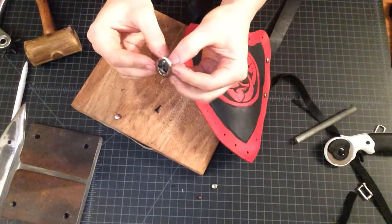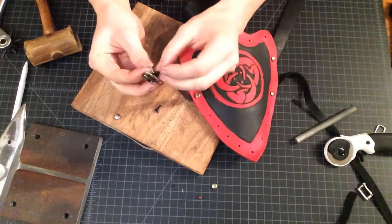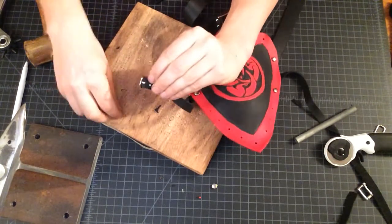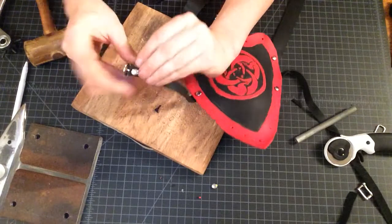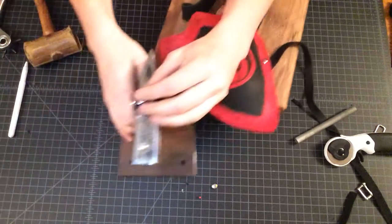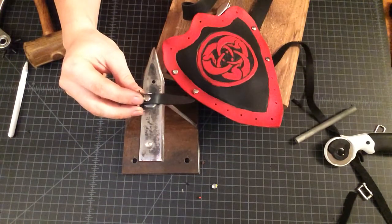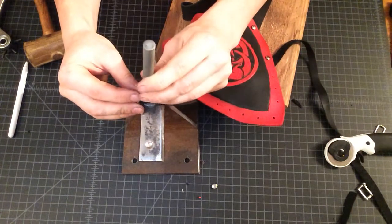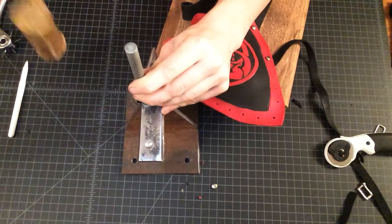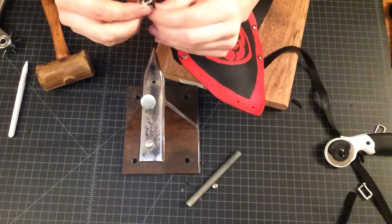You'll find you need at least an anvil thickness to get above your material so you can do your riveting operation. We know everything fits, we've got our snap, and now we're going to come over to our anvil and find the punch, rest it directly on the anvil — anvil on an anvil — and then just a couple of taps. And it's set.